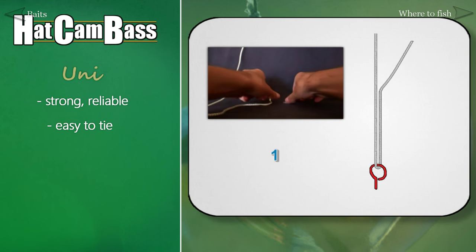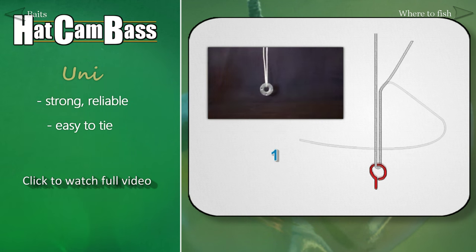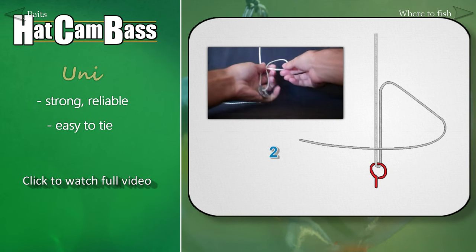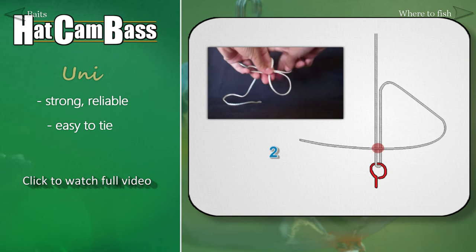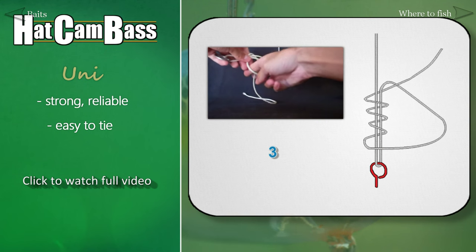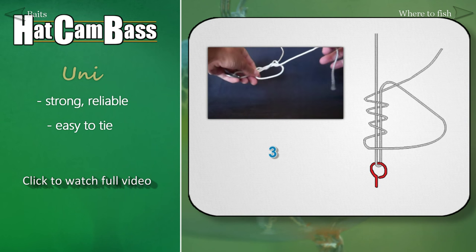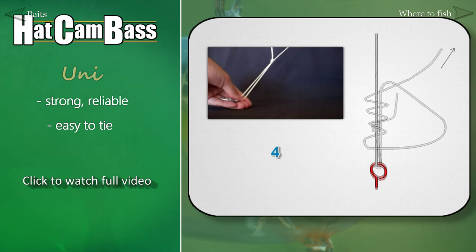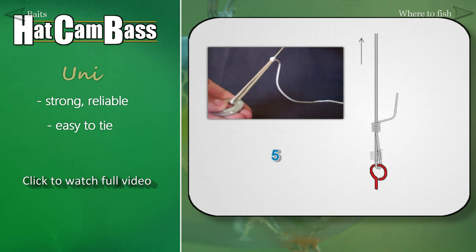Begin by running the end of your line through the eye of the hook. Then turn the end of the line back towards the eye and form a loop. At this point, with one hand, pinch both strands and the crossing strand. Next, start wrapping the tag end around both strands of line and through the loop using your free hand. The amount of wraps can vary, but as a general rule, the more wraps the better. Then pull the tag end until the wraps come together, forming an adjustable loop. Finally, pull the main line to slide the knot down to the eye of the hook.